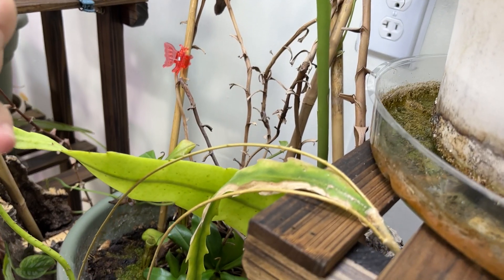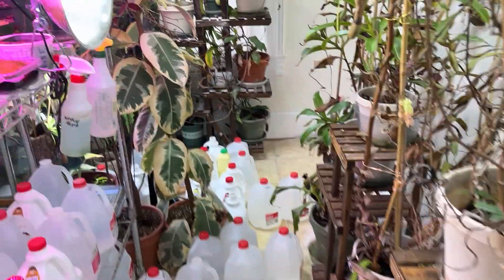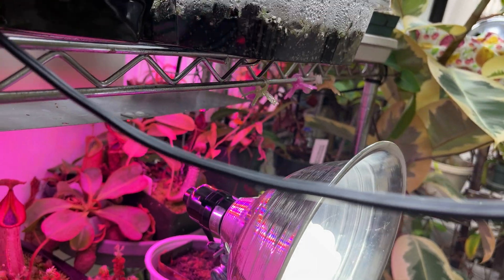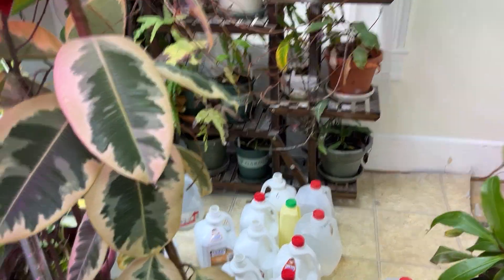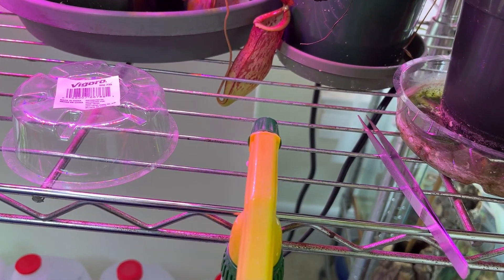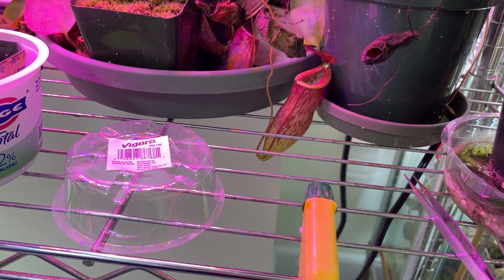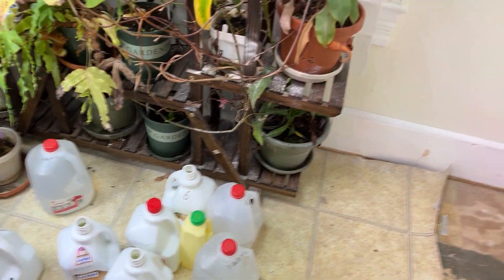Is it bugs? It's not bugs - that's good. I'm afraid of plant bugs. Nothing significant has happened in here otherwise. I will reapply pesticide in about a month per the directions to everybody's leaves.